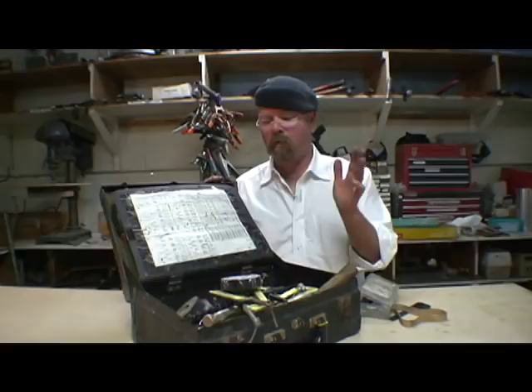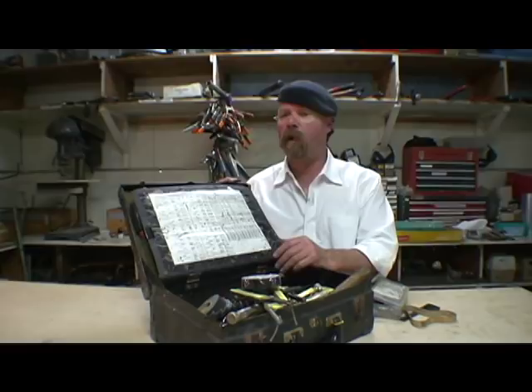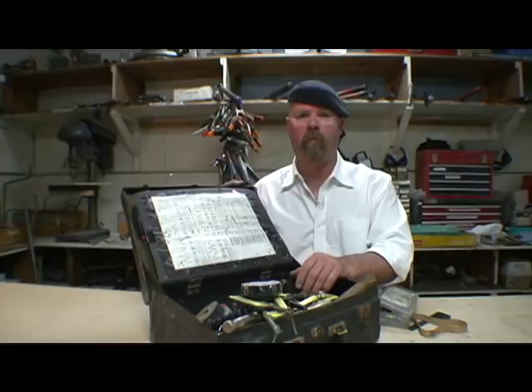That's my basic kit. Even when I travel, a lot of times I just take this with me — if I'm doing anything around the house or know I have to build or fix something, this kit covers it. However, I also generally take an electrical kit because these days most everything has some kind of electrical component. I've got a separate kit about the same size, and I'm going to show you what's in that next.